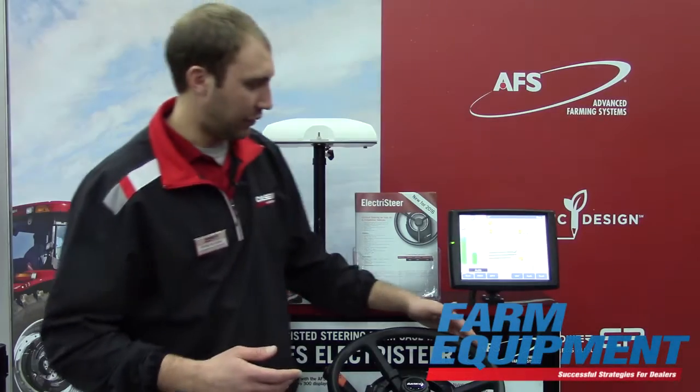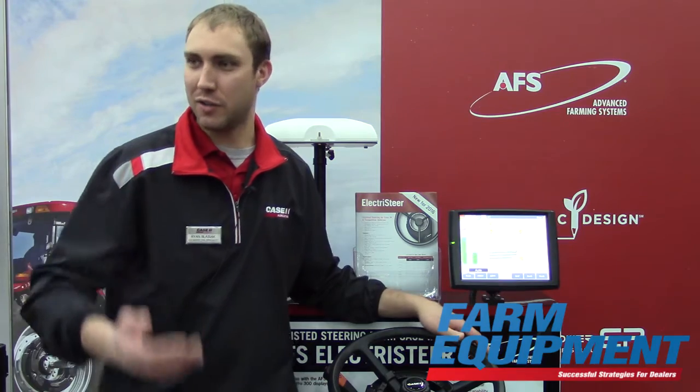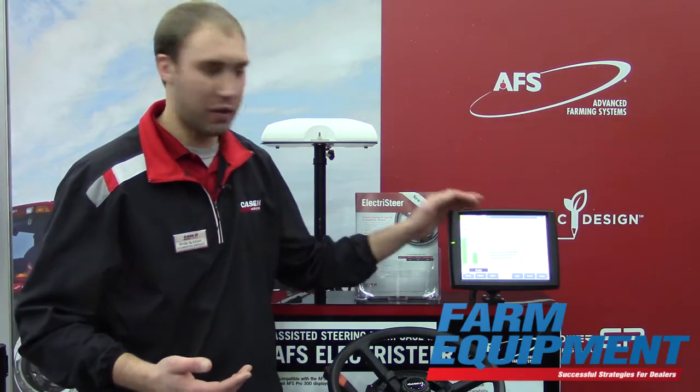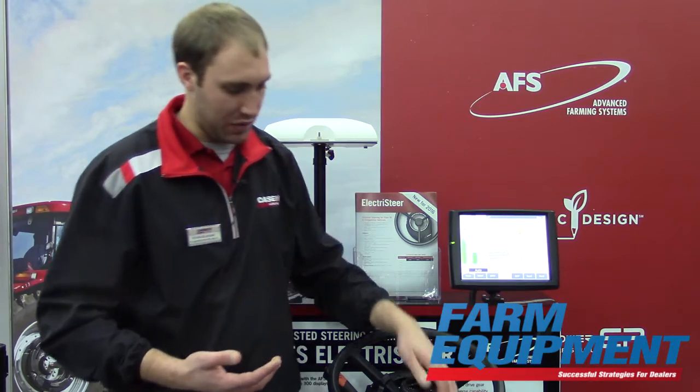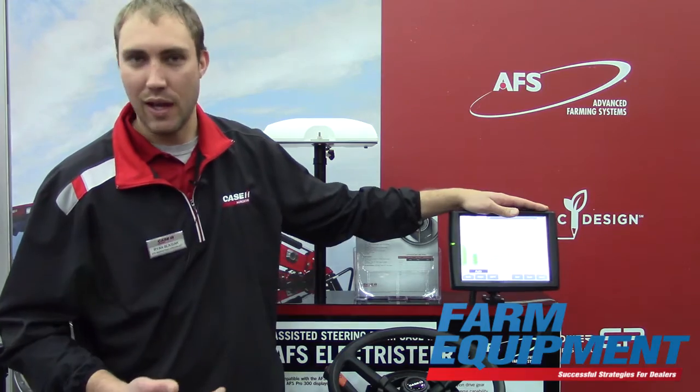I think this fills a great gap. With one of our products, the early riser planner, we have to run it through this display. Maybe if it's a legacy vehicle, they're having to add auto guidance to it. Traditionally, they had to go with an aftermarket solution. But with this solution, we can now utilize that Pro 700 and gain the auto guidance features.